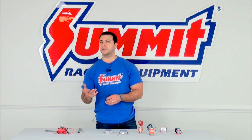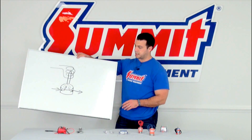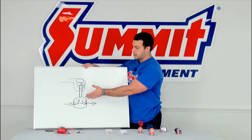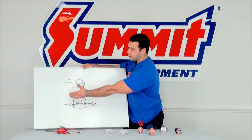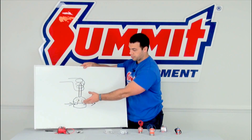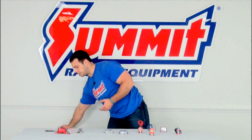The way a nitrous solenoid works is really pretty basic. It operates off of an electromagnet that pulls up on a plunger to allow either fuel or nitrous oxide to flow through the base of the solenoid and into the intake charge of your engine.